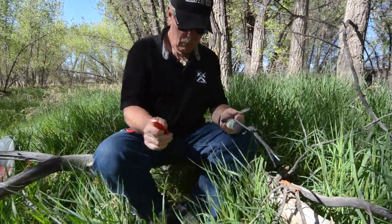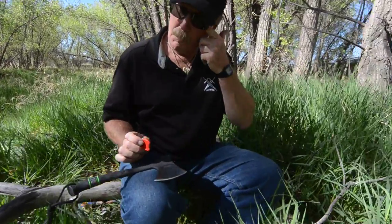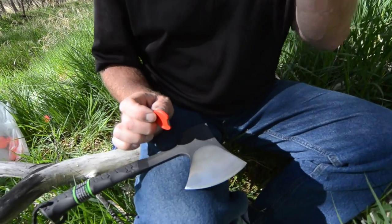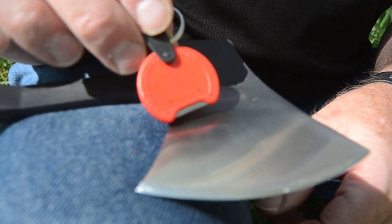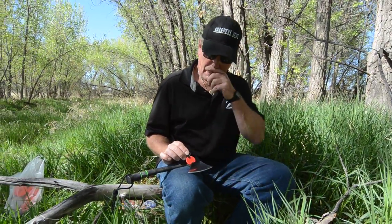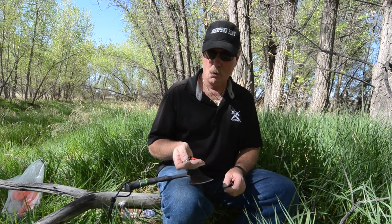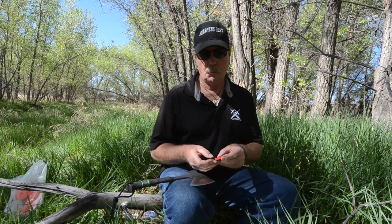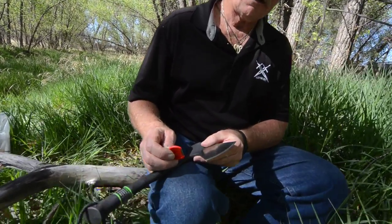I'm going to use my poker chip sharpener - because that would be the one I'd most likely have with me out in the woods if I'm hunting, hiking, camping, in a survival situation, working out in the woods. I'd have this one with me. It takes up no room, weighs maybe a quarter of an ounce, doesn't break, doesn't wear out, fits right in your pocket.